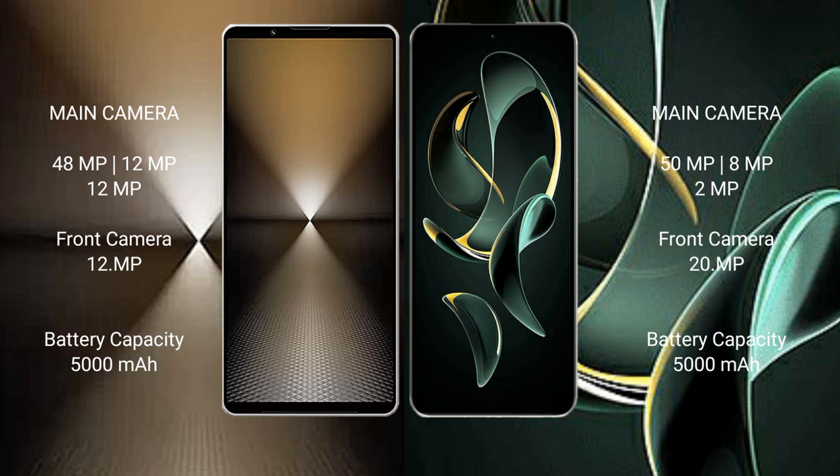Sony Xperia 1 Mark 6 has a 5000mAh battery with 30W fast charging support. Redmi K60 Ultra also has a 5000mAh battery but supports 120W fast charging.